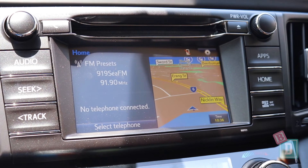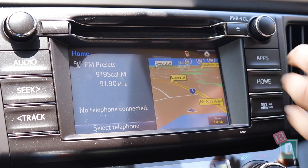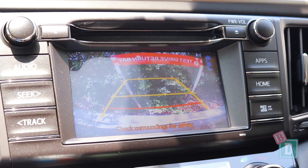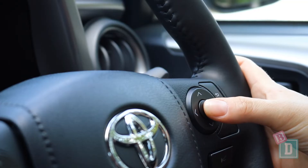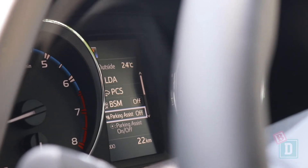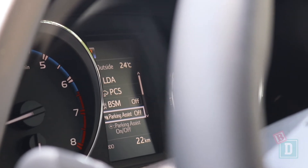The media system in the RAV4 is simple and basic, but it's a little bit outdated. When I put it into reverse, the parking sensors do have a loud beep, but they can be turned off using the button on the steering wheel and a digital display in front of the steering wheel.